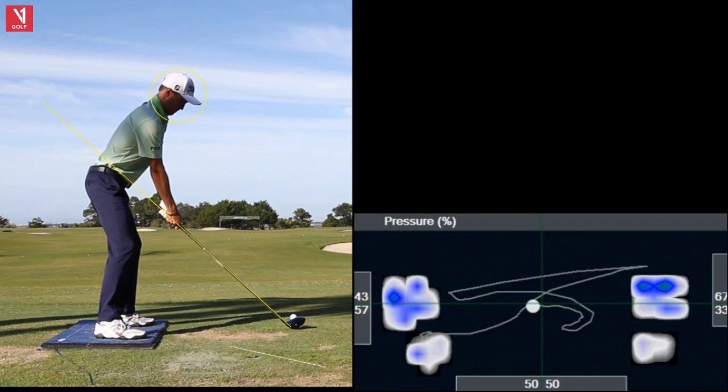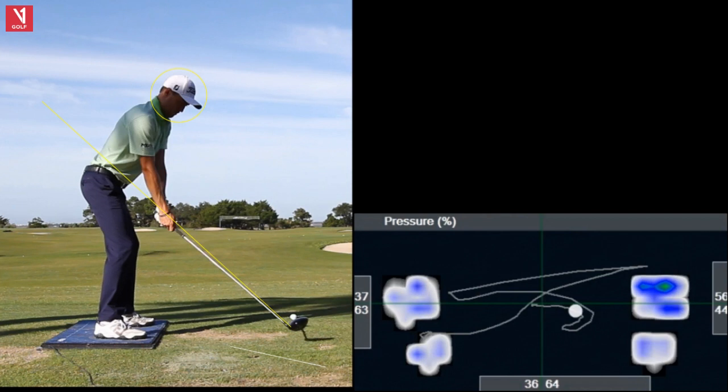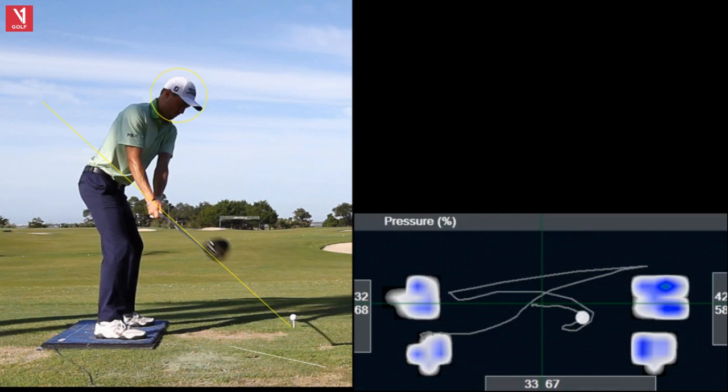Taking it into motion right here. He gets a lot of width in his swing, even his pre-swing — gets his arms way away from his side. As he goes back, he's already starting to move into that right side — 67% of the weight. In P2, what we call position 2, 66% right. So he's definitely moving right. Do they move way to the right and sway? No.